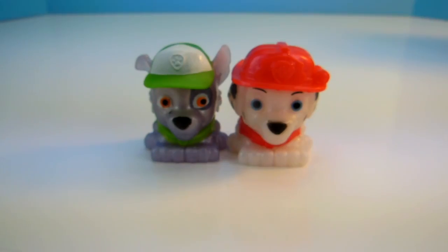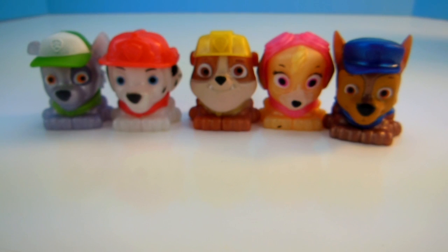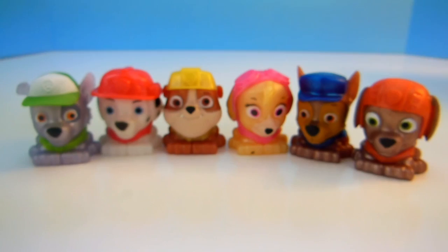Everest, Marshall, Rubble, Skye, Chase, and Zuma. Hello and welcome to Tons of Toys. Today we have all of our Paw Patrol characters in their Mashem form. Let's give all of them a squeeze.